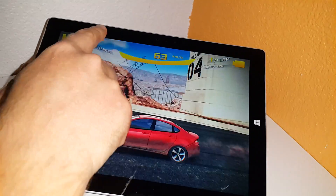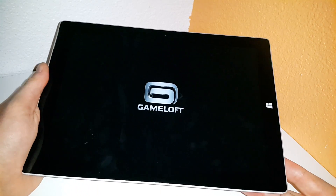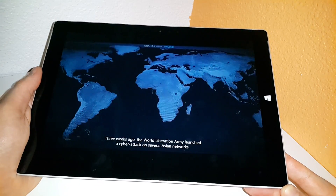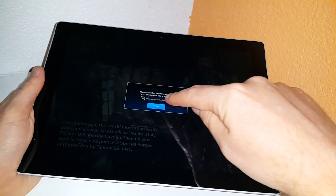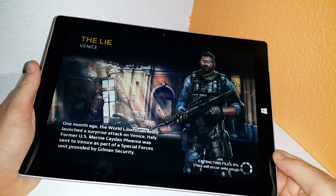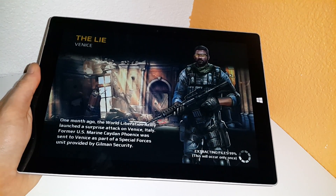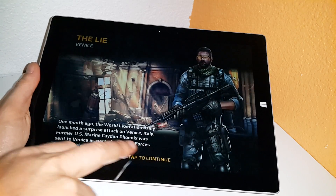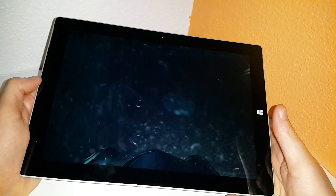I'll try another game now — I think I've got Modern Combat 5 installed. This game is very heavy, a graphically intensive game. I haven't tested it yet on the Surface 3, so it'll be interesting to see how it runs. It's definitely one of the harder and heavier games you can get, probably poorly optimized as well to be honest. It seems it needs to download some additional files. This is also a game I think that supports the Xbox 360 controller.